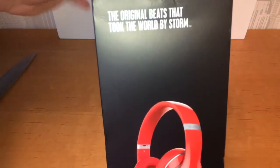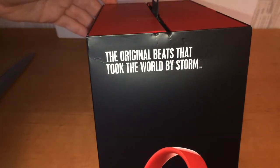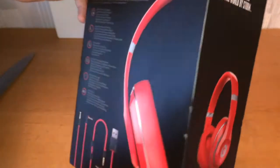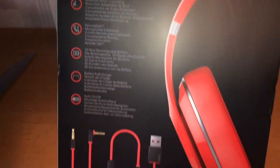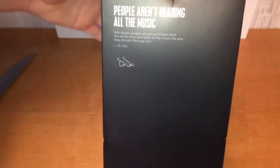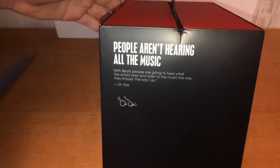Beats Studio — a picture of the device on the side, a little text: 'The original Beats that took the world by storm' on the side. A little information on the back with another picture, some cables and how stuff works. Another quote on the other side: 'People aren't hearing all the music.'